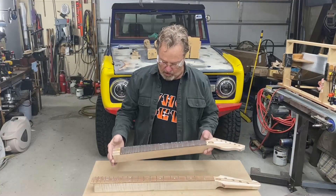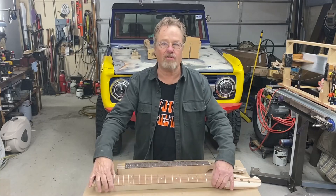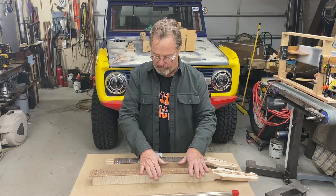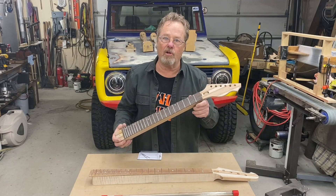Here's the latest neck I've been working on. Got the radius, dots, and frets installed. This has your standard fret wire that I bought from StewMac. I bought a pound of it — it's 24 inches long. This has stainless steel frets on it.